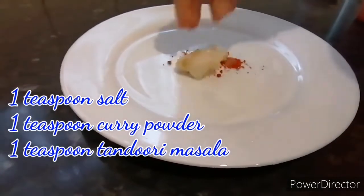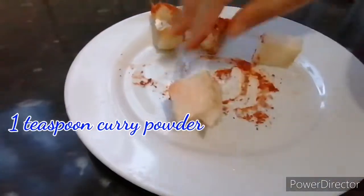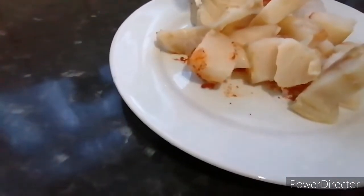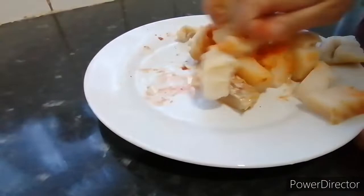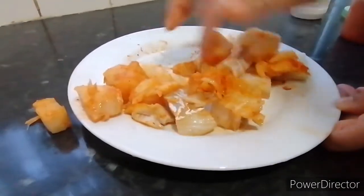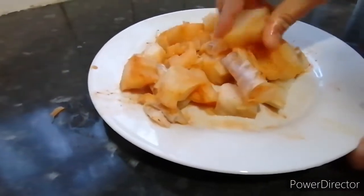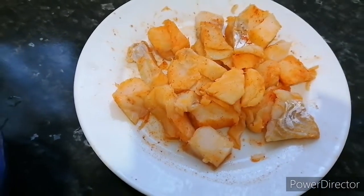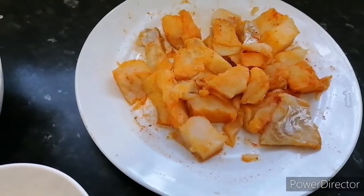Whilst I was marinating I forgot to add the tandoori masala in, so I added it later. I mixed it all well and then left it for one hour. The ingredients are: cod fish,